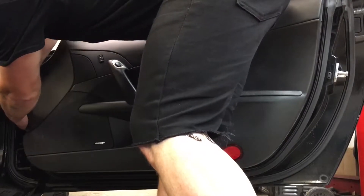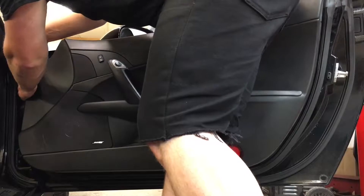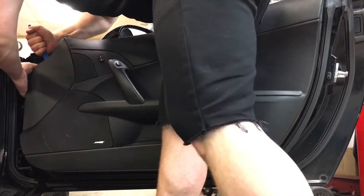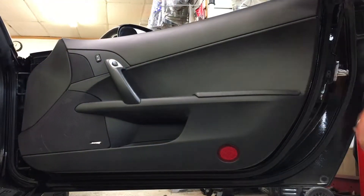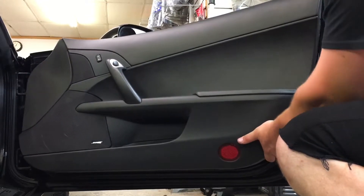These plastic panel poppers work really well. I would not recommend using a flathead screwdriver — you will damage the material and scratch the paint. The plastic panel popper prevents any scratches or gouges in the door material. Get that all the way up on that side, then come back over to finish the other side.